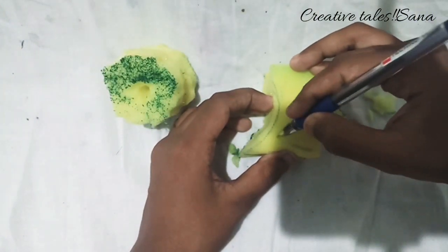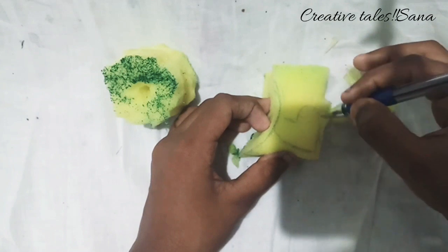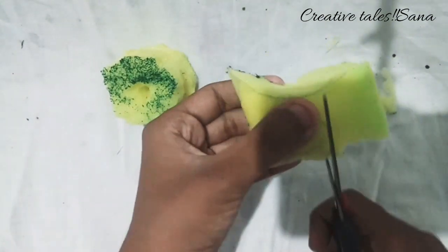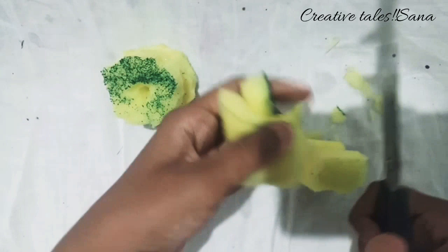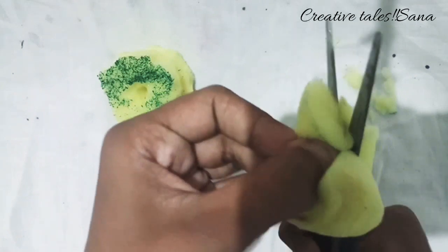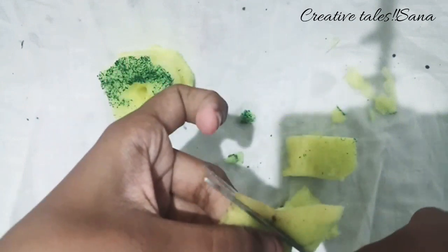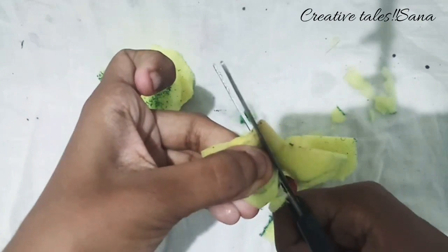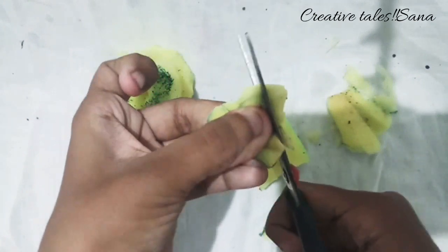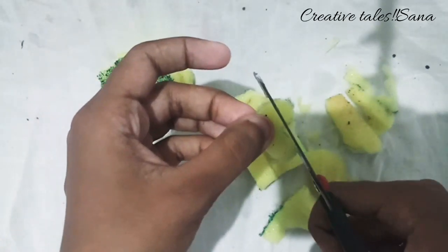I am going to take a look at the hot tree. Let's take a look at the hot tree. I am going to make my hair cut in the video. I am going to make a round circle.